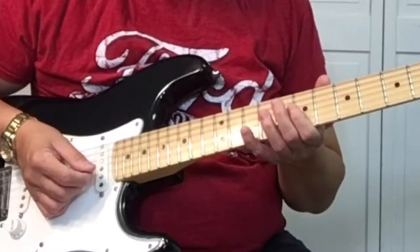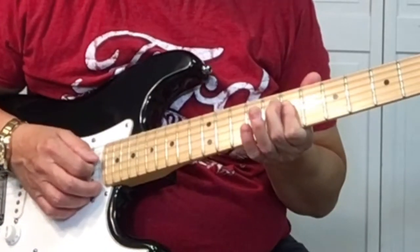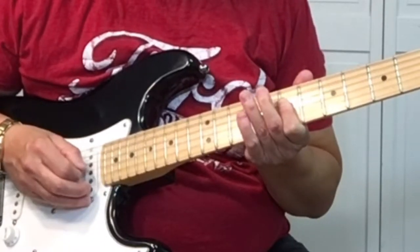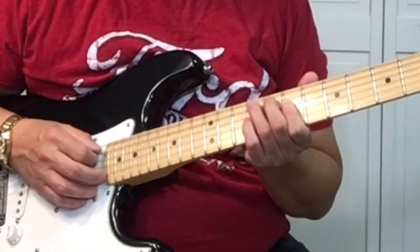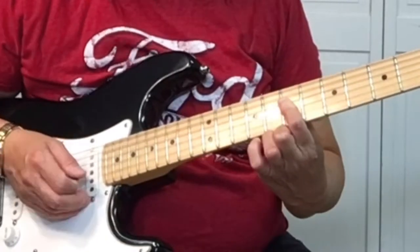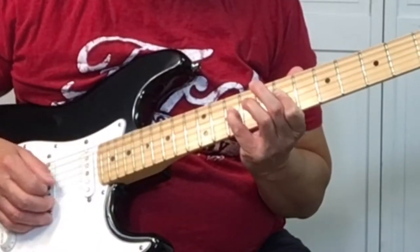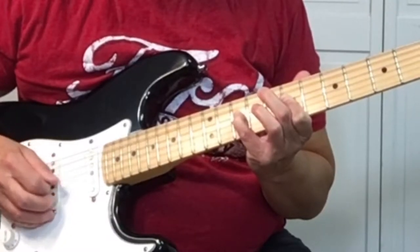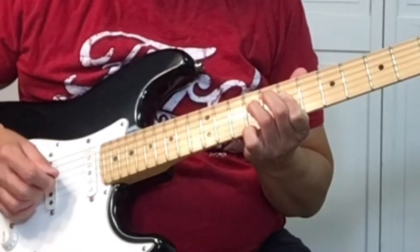Now we want to move everything down a string. We're barring the 4th and 3rd string on the 7th fret, pick it twice — we're going to do the same thing. Using your 2nd and 3rd finger, pick the 8th and 9th fret of the 5th string. Then pick the 4th string open, and then use your pinky on the 10th fret of the 4th string, pick it twice. Then the 9th fret of the 4th string with your 3rd finger.